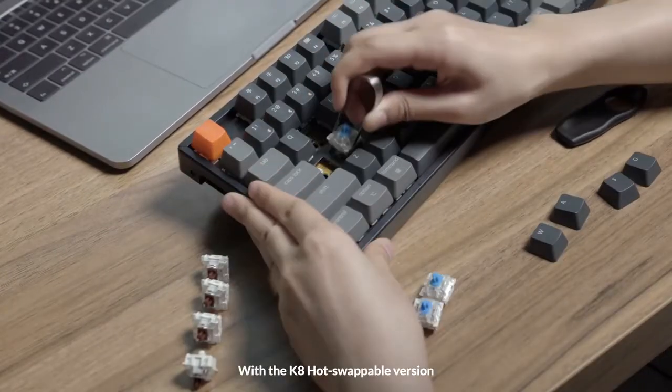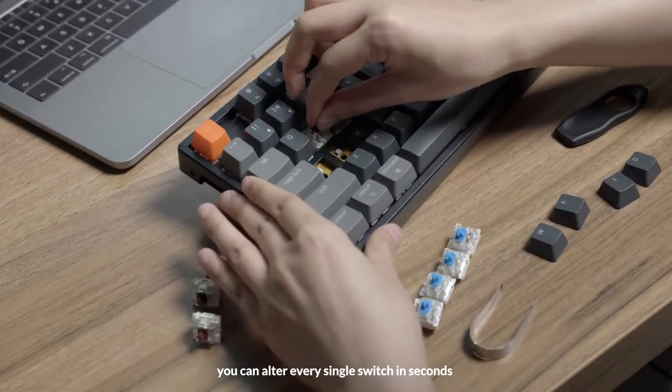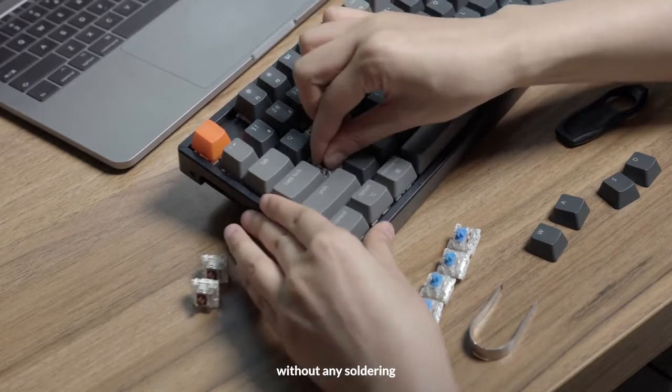With the K8 hot-swappable version, you can alter every single switch in seconds without any soldering.